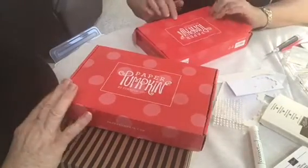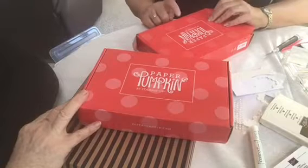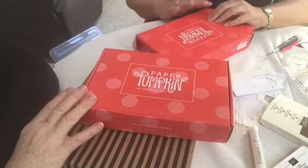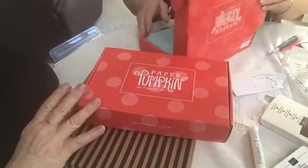These are called Paper Pumpkins. When you sign up for Paper Pumpkin, you get a kit every month.